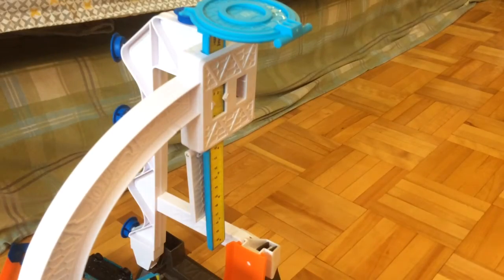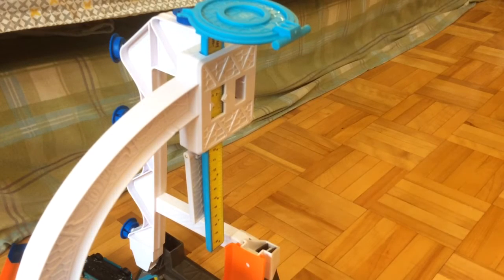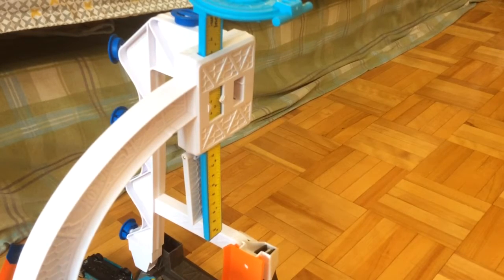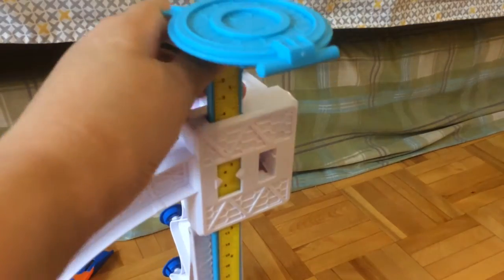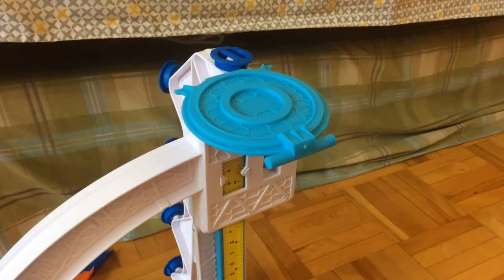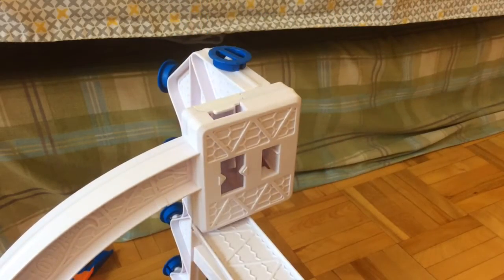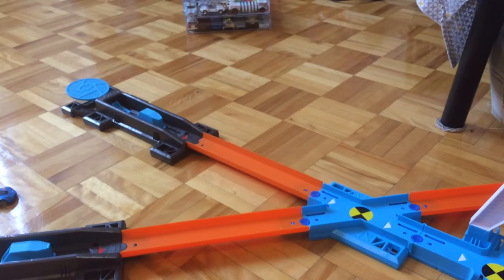So now let's take a more precise angle of what the action is happening. Three, two, one, go. So as you can see, mainly this track is about measuring how high your jump is. Getting the stick out is very easy, but putting it in makes a lot of clicking sound. So yes, this is about it for the first track layout. So now let's go to the second one.